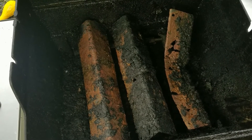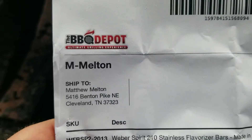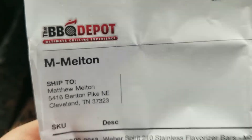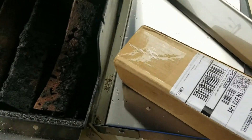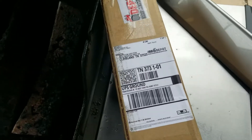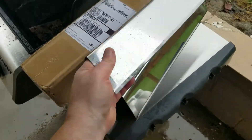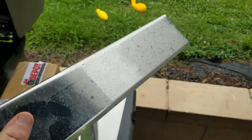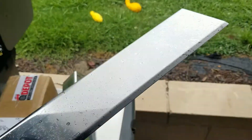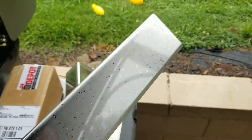I reached out to a company called the Barbecue Depot and got some treats to show you. I ordered some flavorizer bars and these are stainless steel. You can tell they're high quality - nice and thick, shiny, they look great. I think these should last a long time compared to the old steel ones.